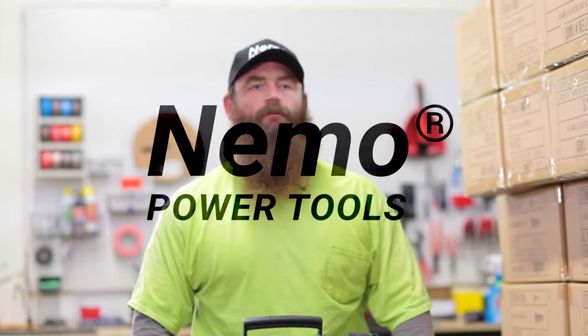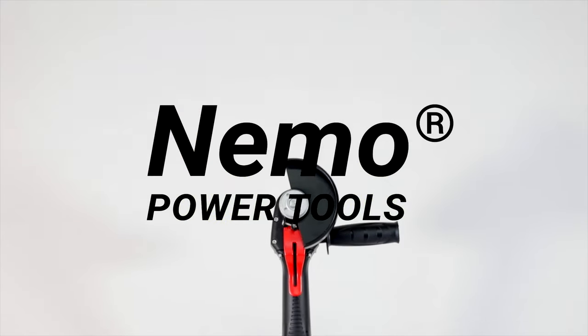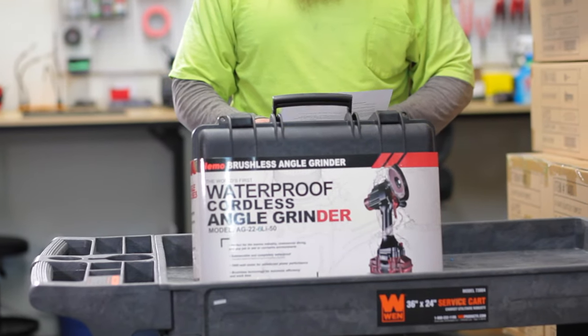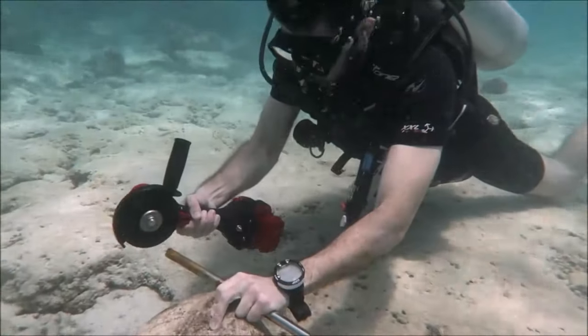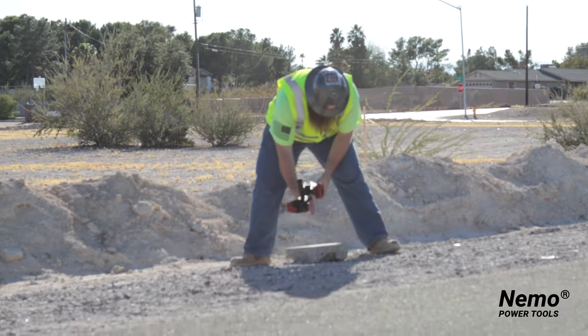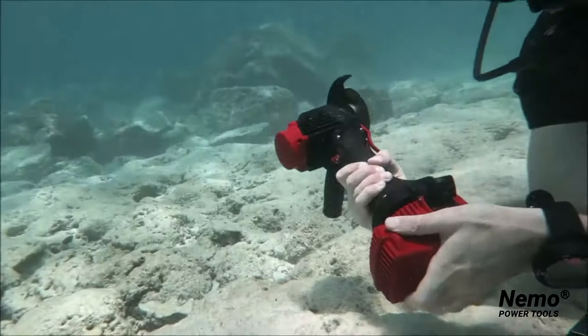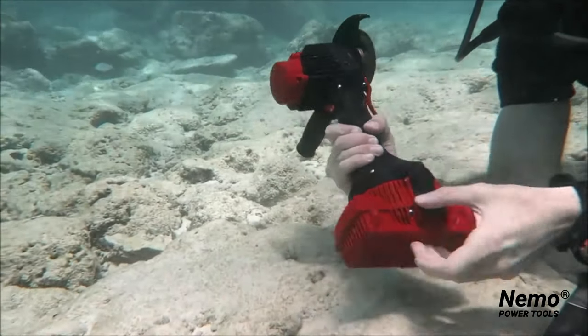Hey guys, I'm Steve here at Nemo Power Tools and I'm here to show you the V2 Cordless Angle Grinder. This is the world's first waterproof cordless angle grinder. It is designed specifically for commercial divers and underwater construction workers. This new V2 model has upgraded technology and has the ability for users to switch from battery to battery while underwater.